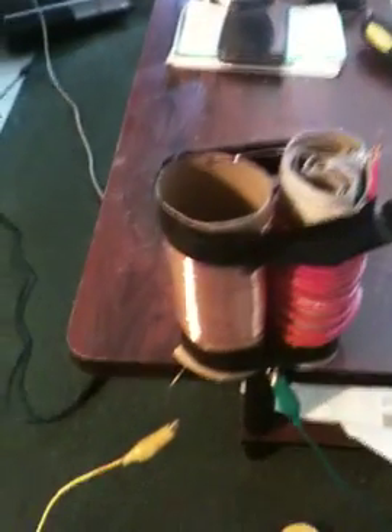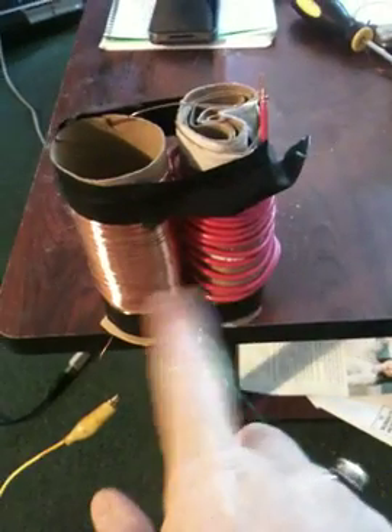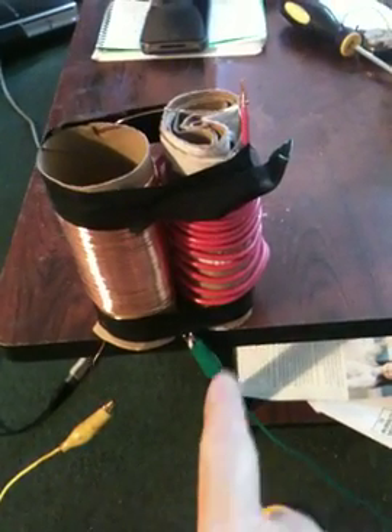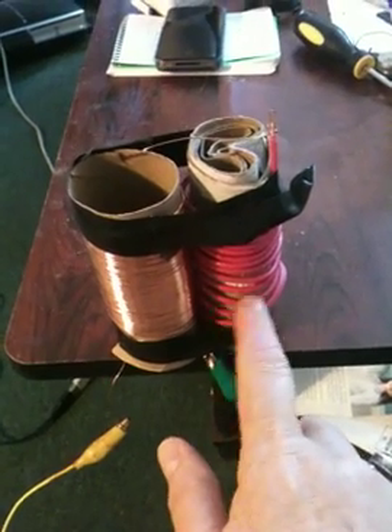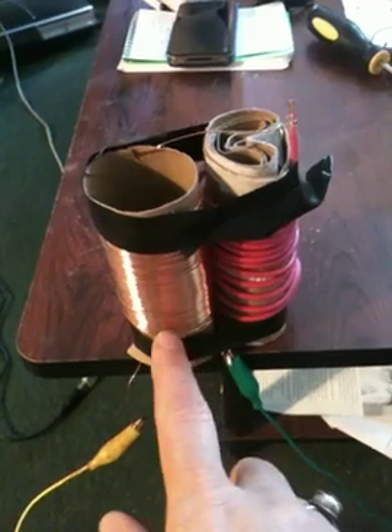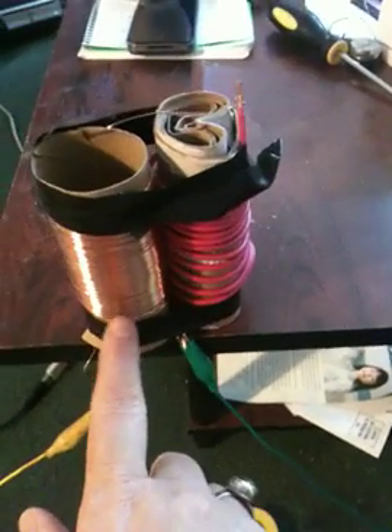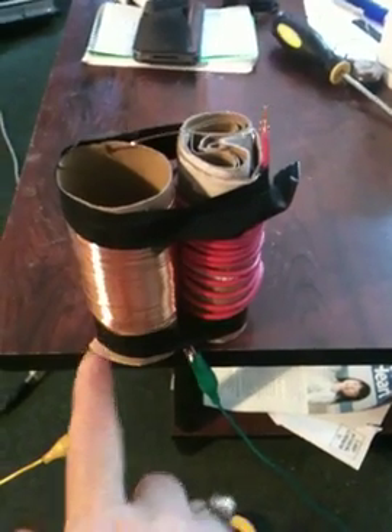Hi YouTube, I have a coil I made from just stuff I had around the house. This one's just wire — copper wire, a coil made from non-insulated copper wire.